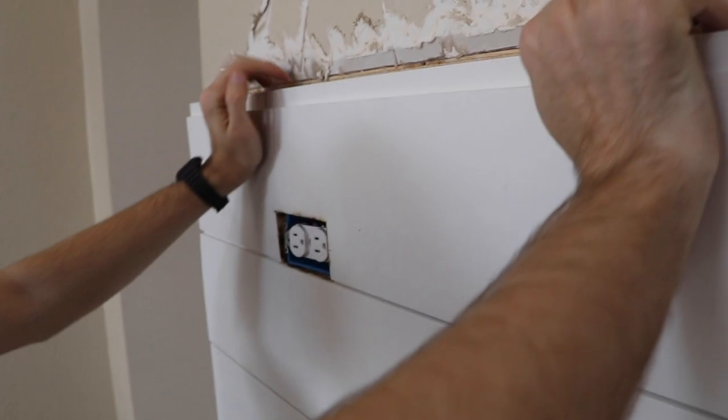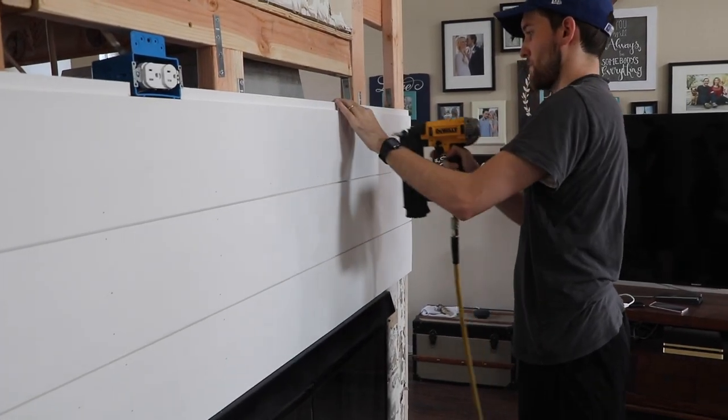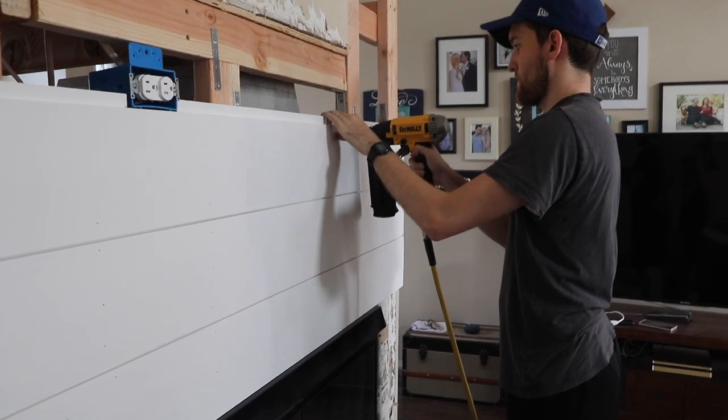To make things easier, I moved one of the electrical outlets from the base of the fireplace to a more central location where the TV was going to be mounted. I did this keeping in mind the need to keep the electrical wire away from the heat of the fireplace.